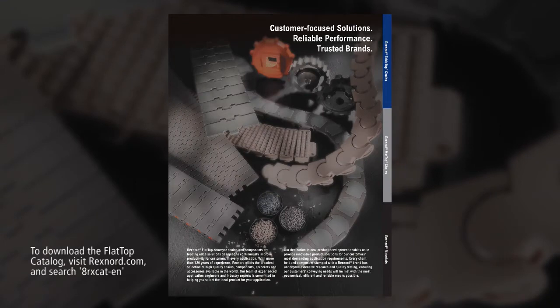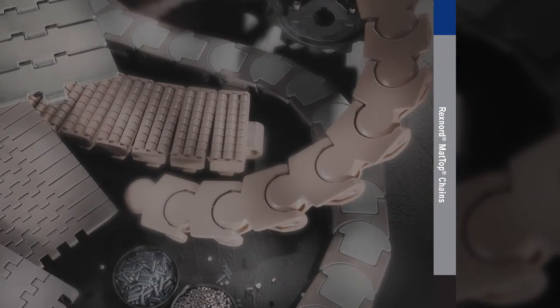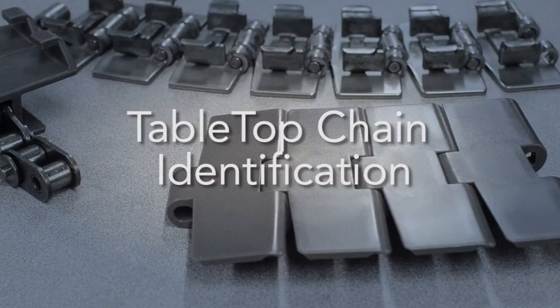The flat top catalog is a great resource to help with chain identification. The flat top catalog is broken up into different sections, and each section is color coded for added convenience. The gray section indicates mat top chains, and the blue section refers to tabletop chains. In this video, we will identify tabletop chains.